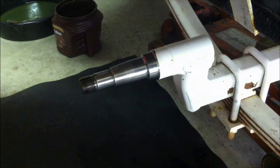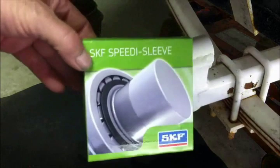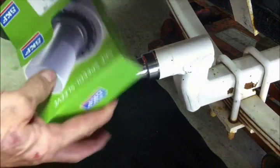The grease has been leaking out and water's been getting in. So it's either replace the axle, or get one of these - it's called a speedy sleeve. It's a stainless steel sleeve that you drive over the spindle to repair the surface, and it comes in a little kit.